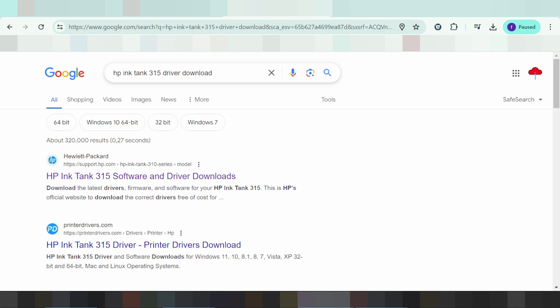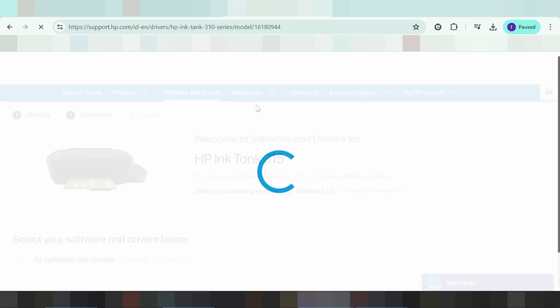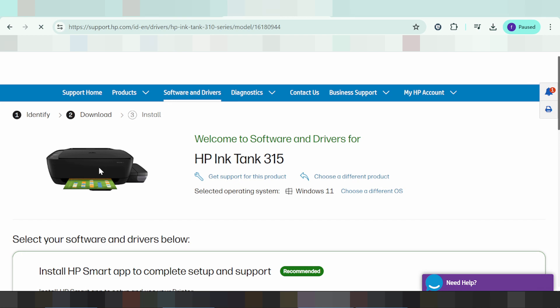The official website is support.xp.com. This is for the printer — color and black versions are available here.